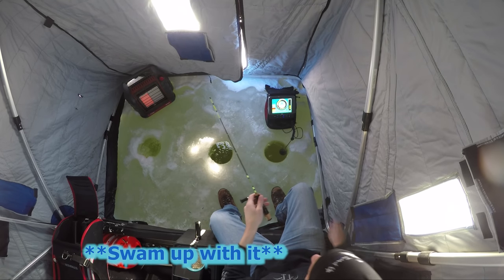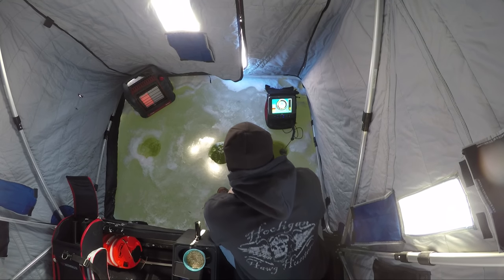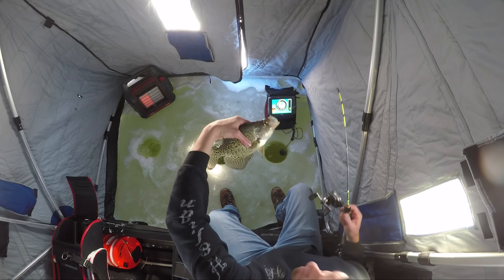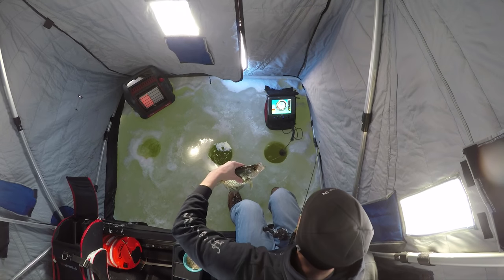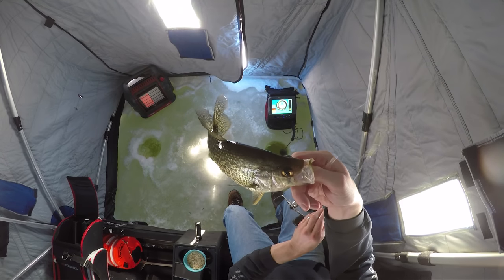He's still there, I think. Oh yeah, he's swimming around. Oh, crappie! Nice crappie. Lookie lookie, first fish! First fish. Tickle stick, free fall.